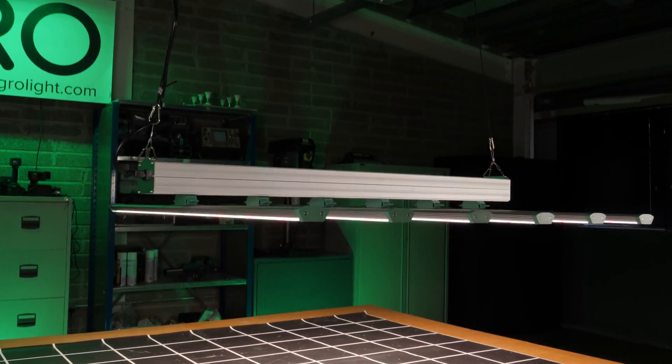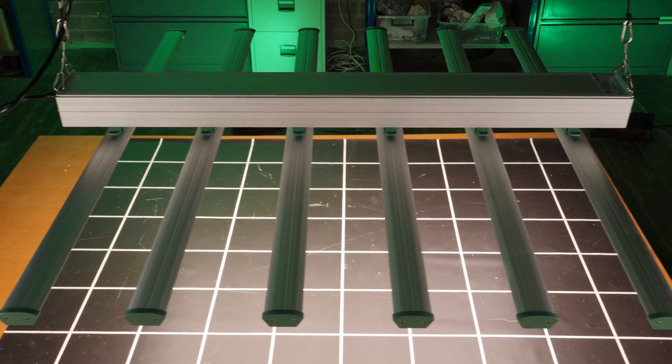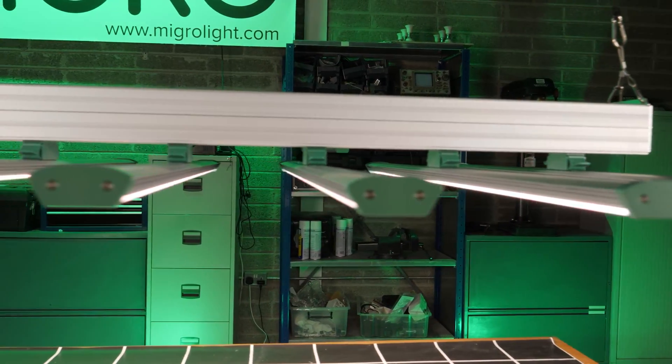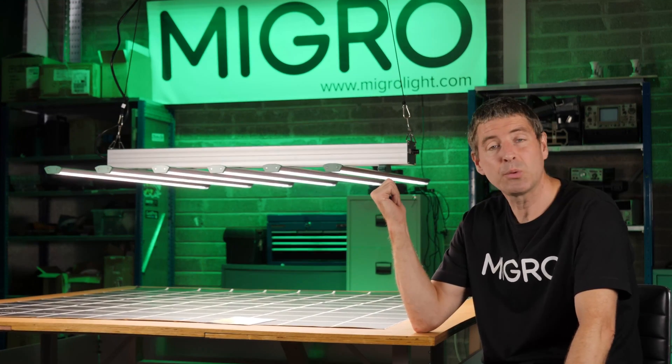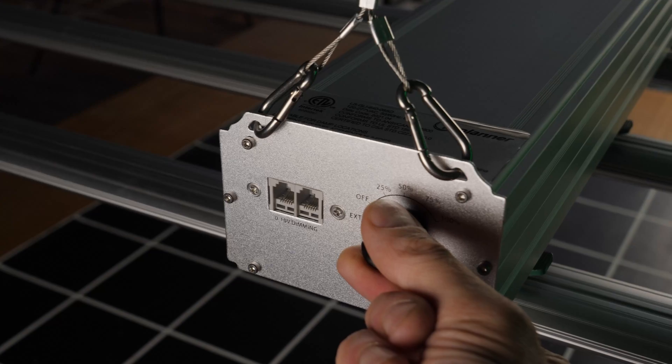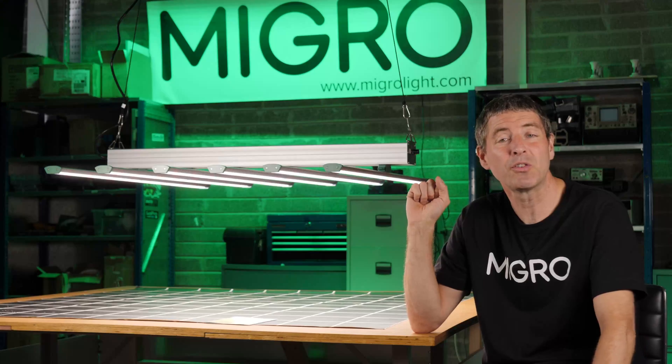This time I've got the i-Series. There are two models in the i-Series range from GrowPlanner. The larger 800 watt is suitable for a 6x6 or 1.8x1.8 meter area, while this one is the i640, 640 watts, suitable for a 5x5 or 1.5x1.5 meter area.